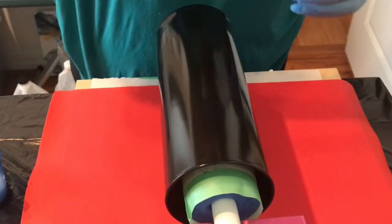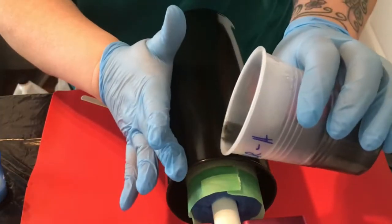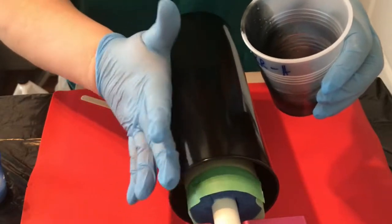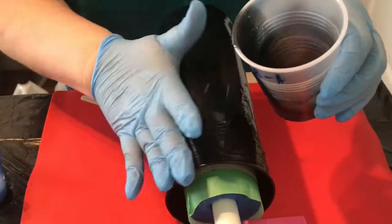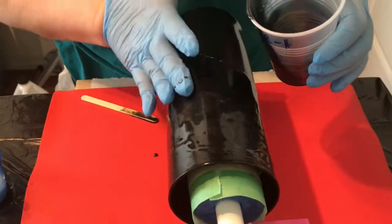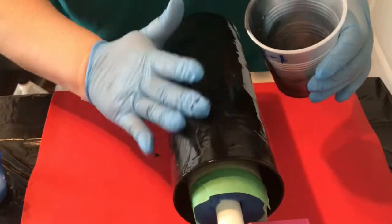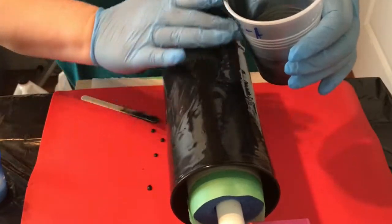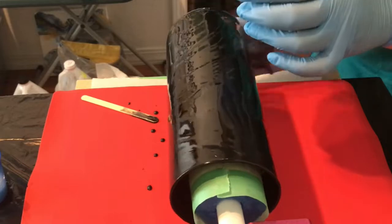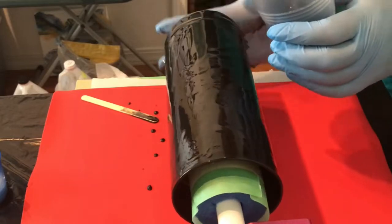Hi, how are you today? Thanks for joining me. I'm doing a vase today with resin. I have already put a base coat of black fluid acrylic on this vase and let it dry — just Artists Loft flow acrylic in black mixed with Floetrol and water. If you've ever poured acrylic fluid art over a vase, it's a typical medium consistency. Put it on a cup, let the paint flow down the sides nice and smooth, and let that dry for a couple days. Now I'm adding my resin.